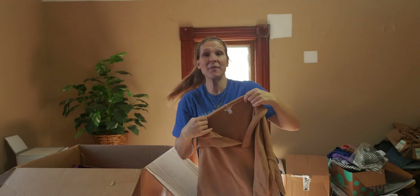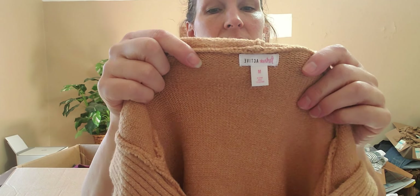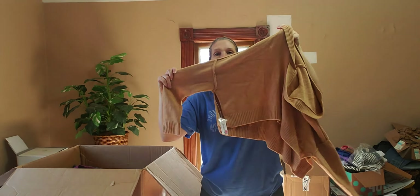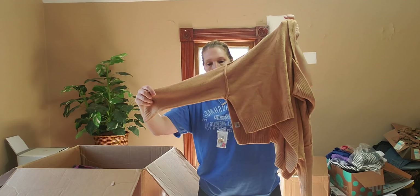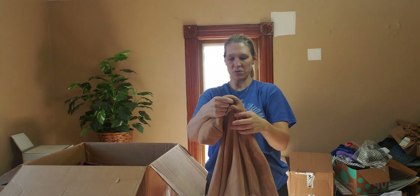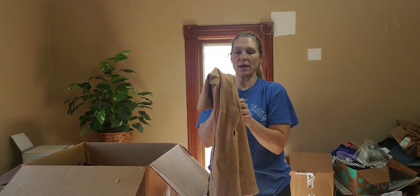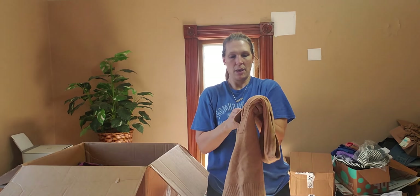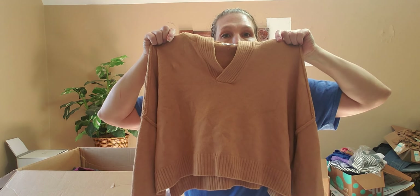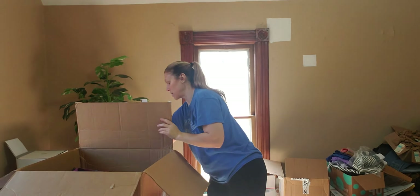Moving on — another Fortitude Active, size medium. I cannot believe the great fall and winter pieces we have in here! Just another gorgeous sweater piece, cropped. I'm wondering if Fortitude is a juniors brand because so many of them are cropped. This one is hooded with a V-neckline. Really beautiful coloring.